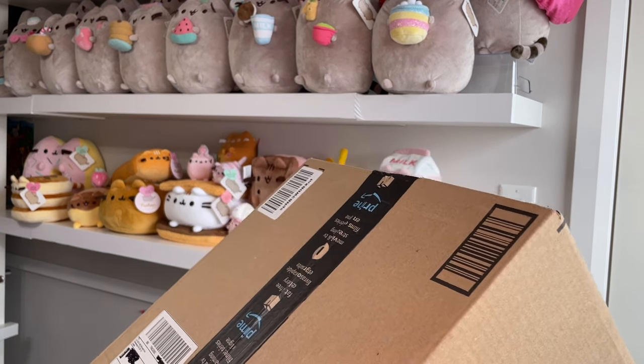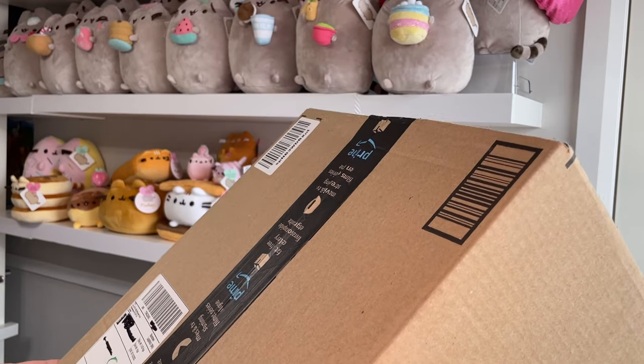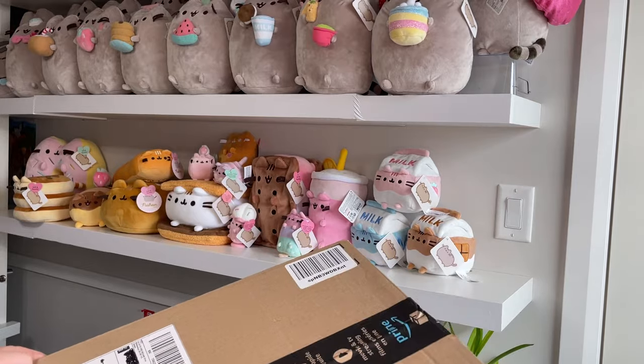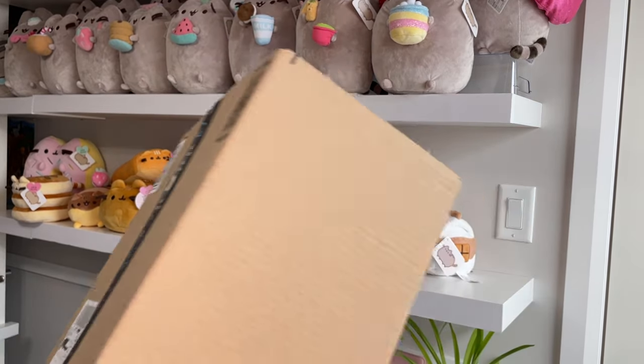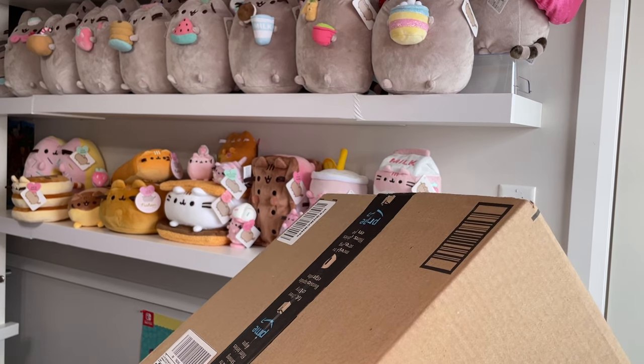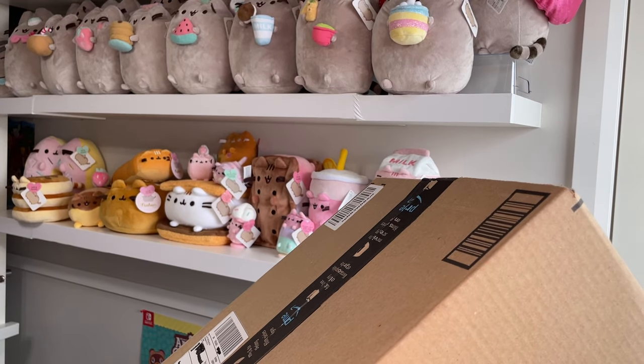Hello, welcome back to the Pusheenery. I'm in a little bit of a different recording location today because I wanted to see how it was with the nice Pusheen backdrop. It's a little different because there's no table here so I'm having a hard time figuring out how to— can everyone stop meowing and barking please?